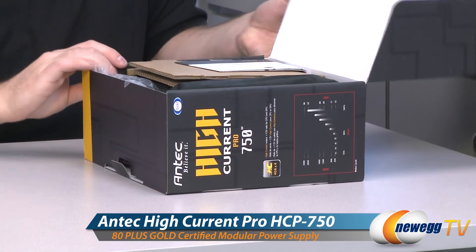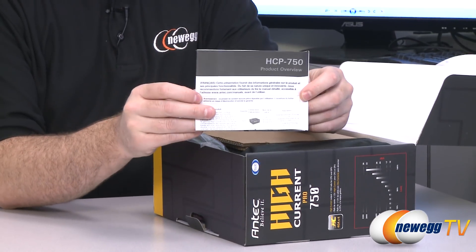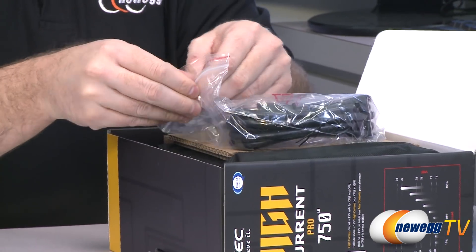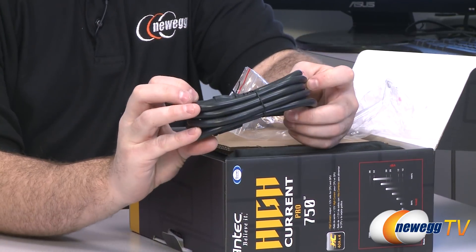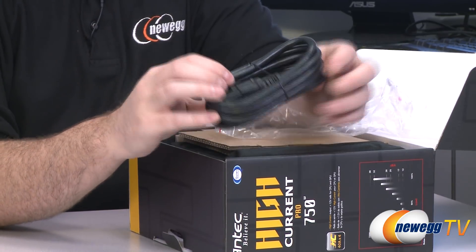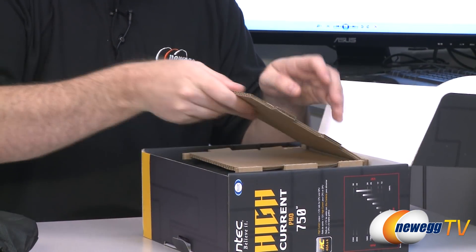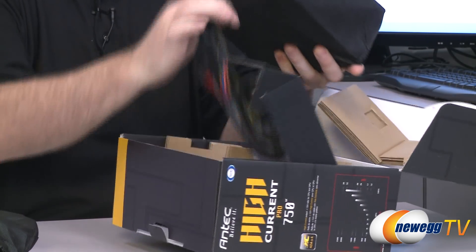I'm going to start off with an unboxing of the 750 watt model. I'll show you what comes in the box, then go up the line and show you the differences between this one and the higher wattage versions. First off, you get a black and white fold-out installation manual and product overview. You get an AC adapter cable — definitely thicker than your typical 10 amp AC adapter cable, so make sure you can pull enough power from the wall. You get a little pouch with all the modular cables, some cardboard, and the power supply itself.